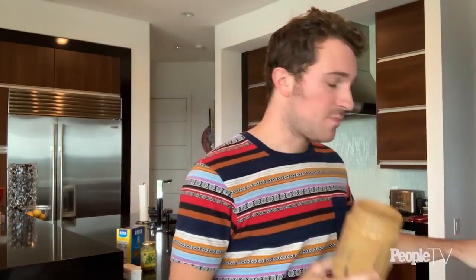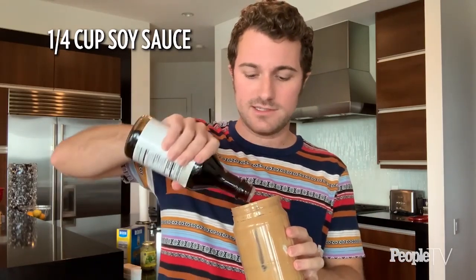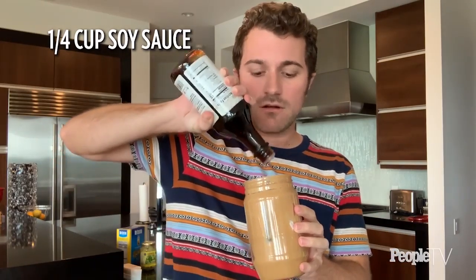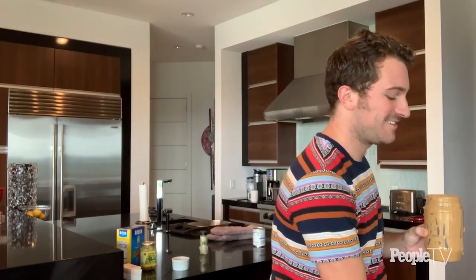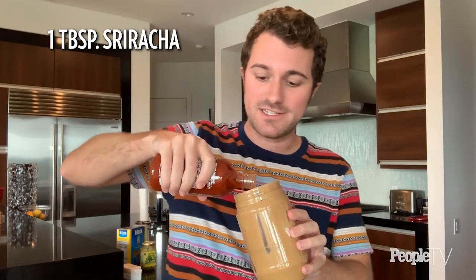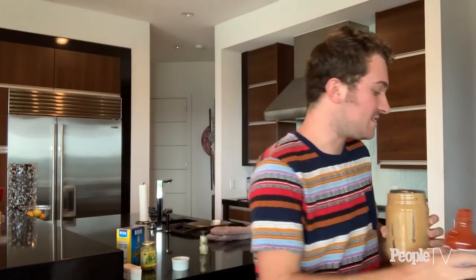This sauce is all about striking a balance — you want it savory, sweet, tangy, and spicy all together. The peanut butter is already sweet and savory, but we're going to boost that with about a quarter cup of soy sauce. Then I have some sriracha for spice — about a tablespoon or more. I like it spicy, but that's just me.